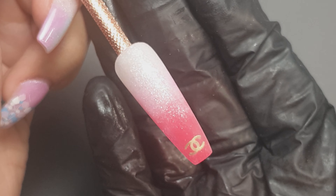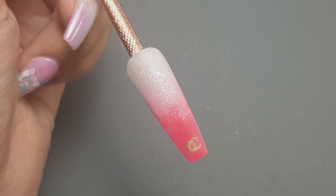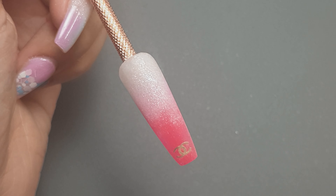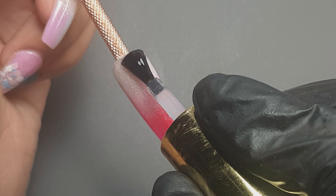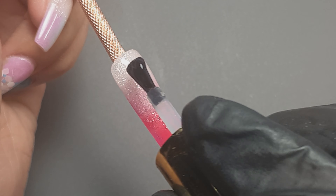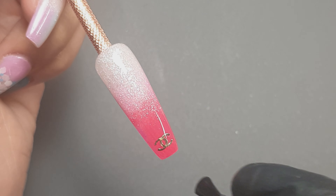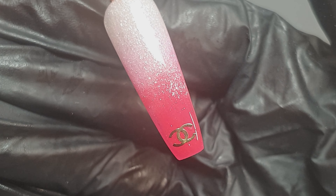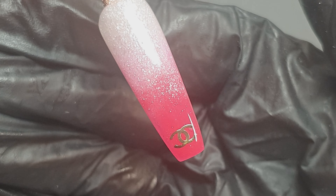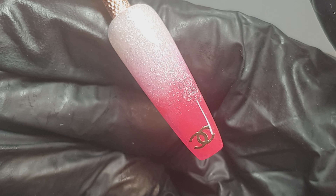Off camera I went and filed the side walls, filed over the surface of the nail to contour it, then came in with my white block and gave it a good buff. Here I'm coming in with my top coat and top coating the nail. It was a really simple design but I hope you enjoyed watching it — I really enjoyed creating it and I think it would look fab as a full set of nails.